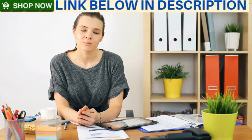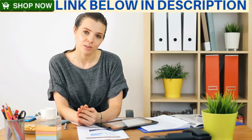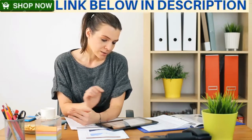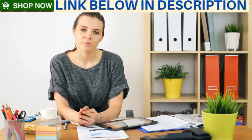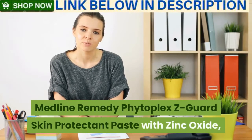Hello friends, hope you guys are good. This is my YouTube channel — if I provide you informative videos, you can subscribe to this channel and hit the bell button to get timely information. Today's informative video: Medline Remedy Phytoplex Z Guard skin protectant paste.